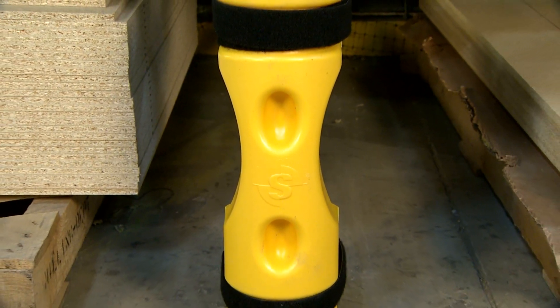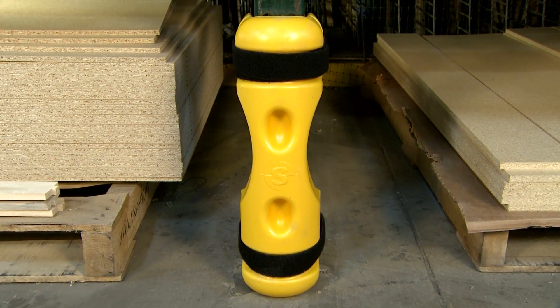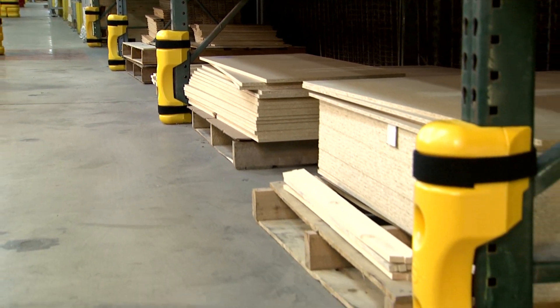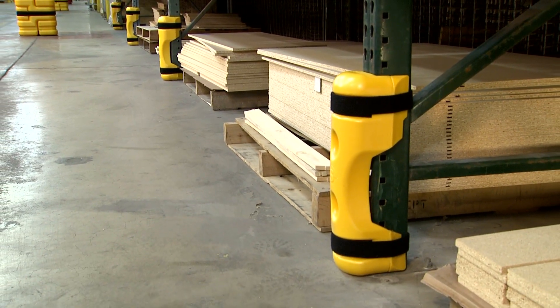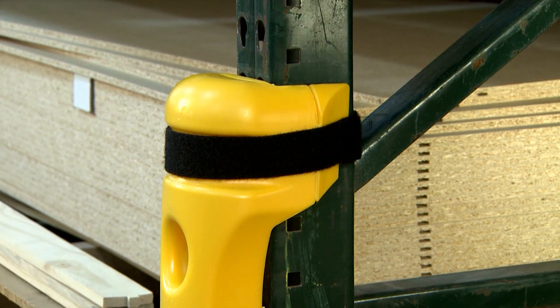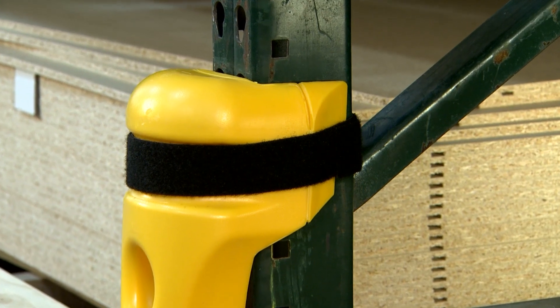The Contour's round edges and slim profile increase rack clearance for forklift drivers navigating narrow aisles. More clearance means less chance of tagging the rack protector or upright. Its slimmer profile also fits more securely, and tapered arms reduce the rear face of the protector — that means even more rack clearance.